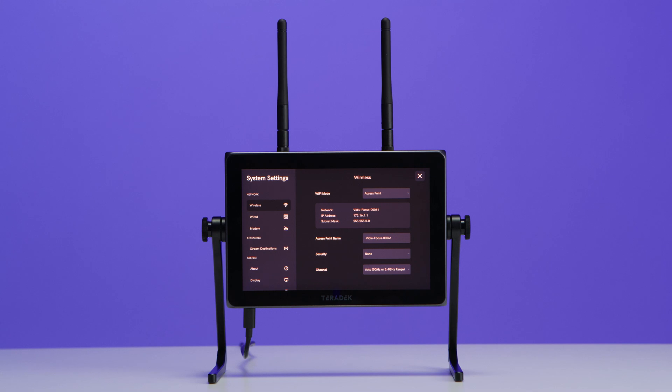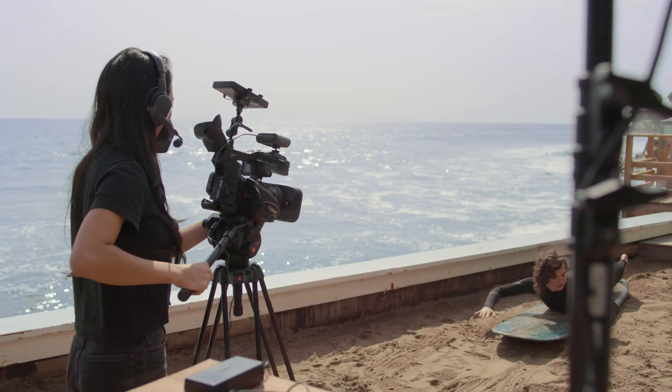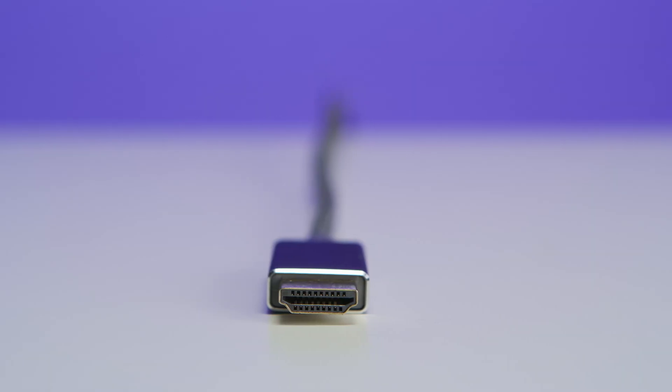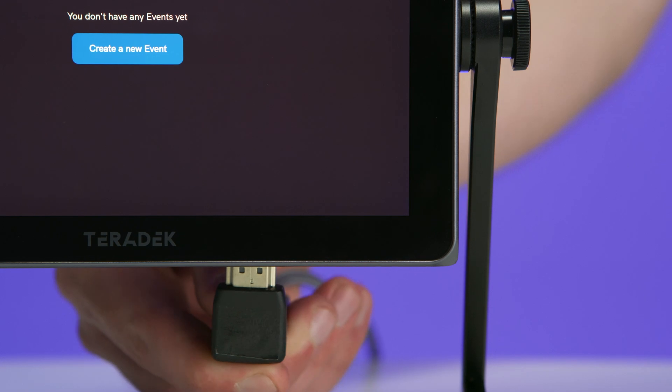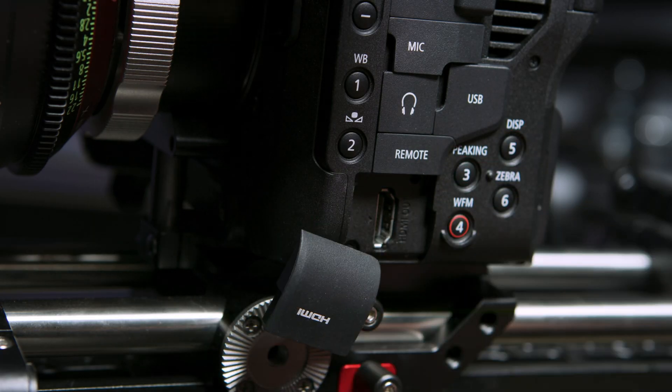Now that we're powered up and connected to a network, we'll go over the process of connecting our WAVE to a video source, such as a switcher or a camera. For this section, we'll need an HDMI cable. We'll first plug it into the WAVE at the bottom of the device, and then connect the other end of our cable to our camera.